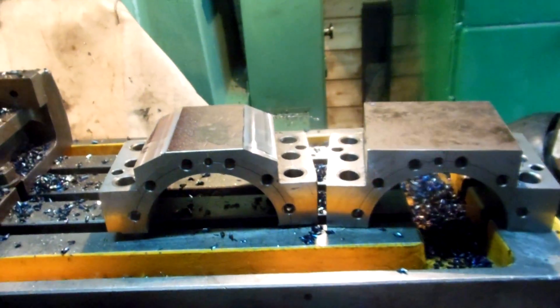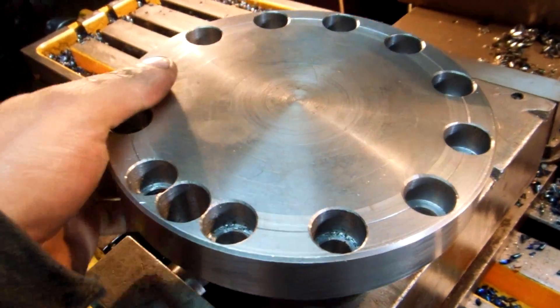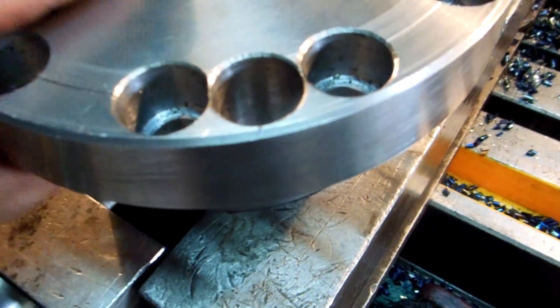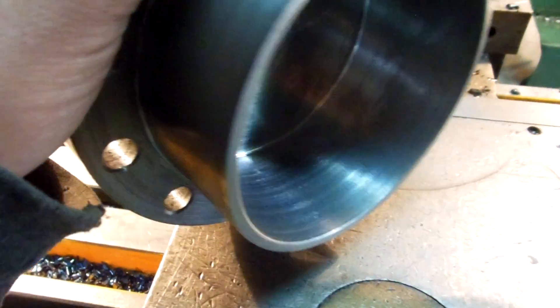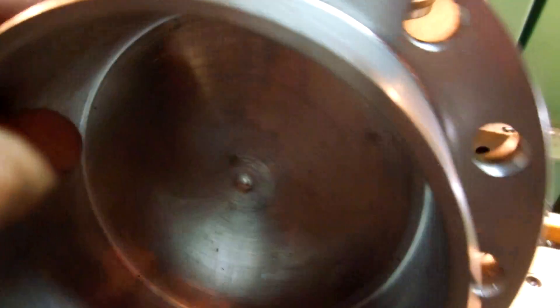I also have a stylish cover for this. And our wall is done. And from this side is a seal ring place.